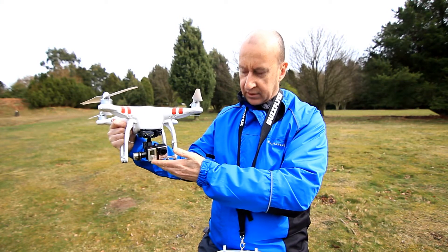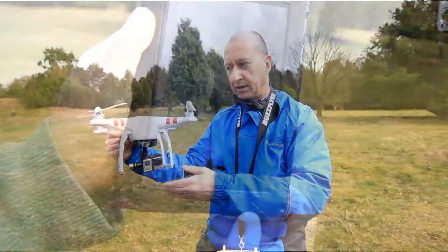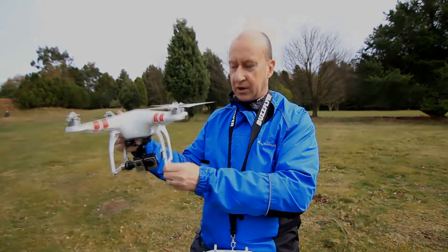The camera has got a wireless connection to a tablet so you can actually see what you're filming as you're flying, and actually control what the camera is doing that way as well.